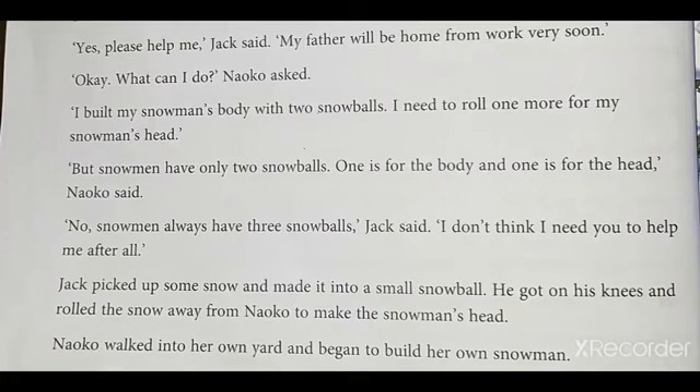'No, snowmen always have three snowballs,' Jack said. 'I don't think I need you to help me after all.' Students, listen — 'I don't think I need you to help me after all' means 'I don't want your help.'